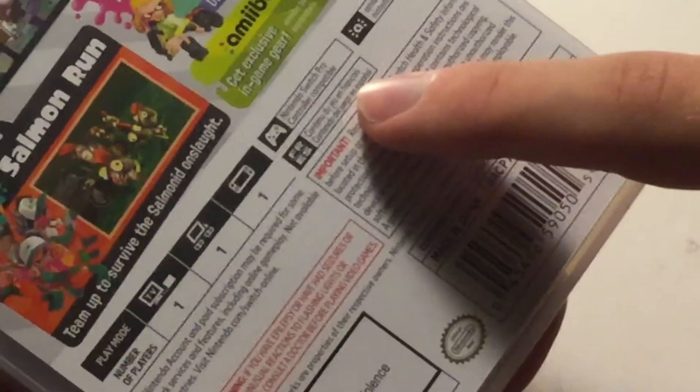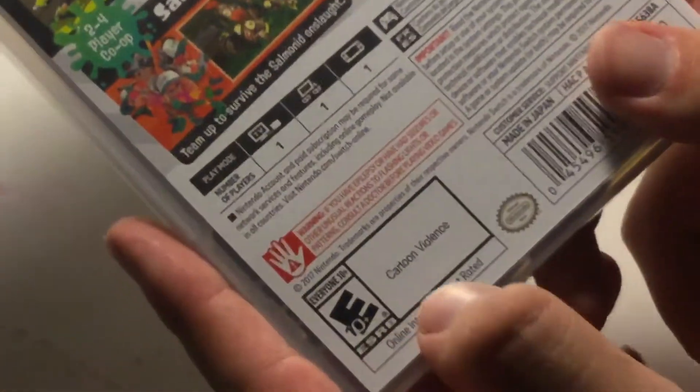We can zoom in there. For the different play modes, we got TV mode — one player, tabletop — one player, and handheld — one player. This also supports the pro controller and amiibo. And the reason for the rating is cartoon violence.